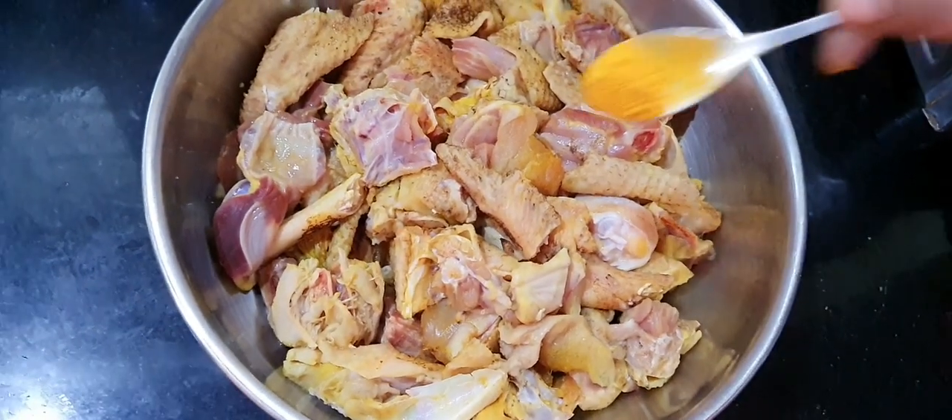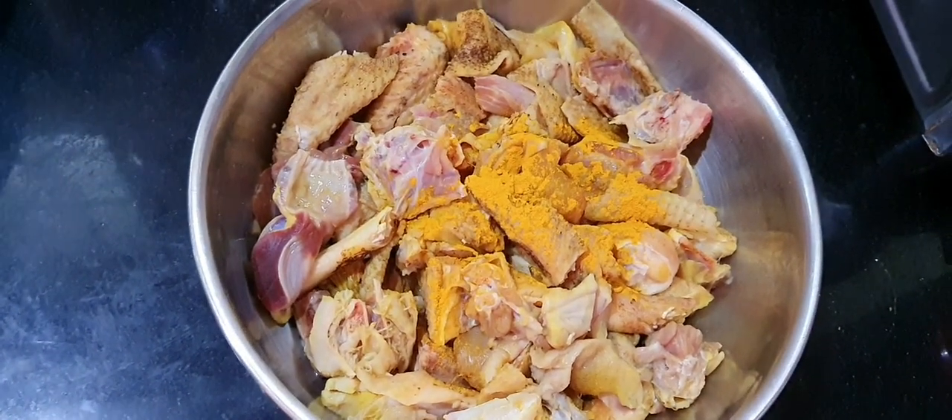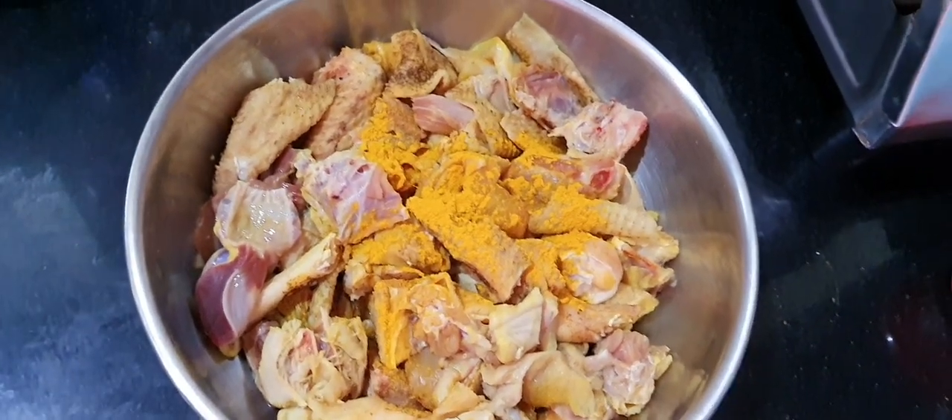If you are interested in the recipe process, we will take 1 kg. After you have to clean the water, we will clean the water. After that, we will take 1 spoon.